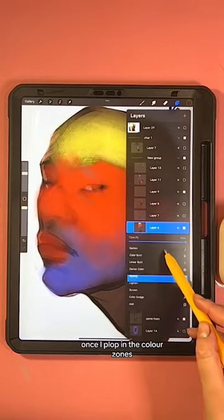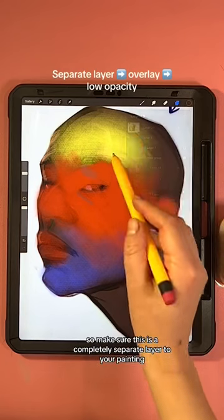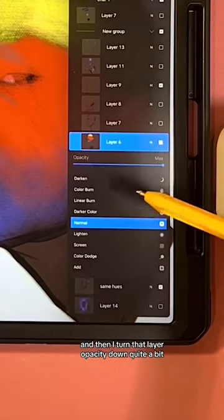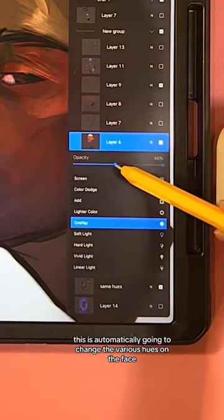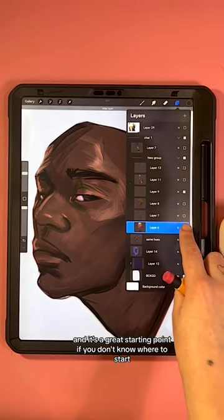Once I place in the color zones, I do a blending overlay mode on top — make sure this is on a completely separate layer to your painting. Then I turn that layer opacity down quite a bit so it ends up being very subtle. This is automatically going to change the various hues on the face and it's a great starting point if you don't know where to start.